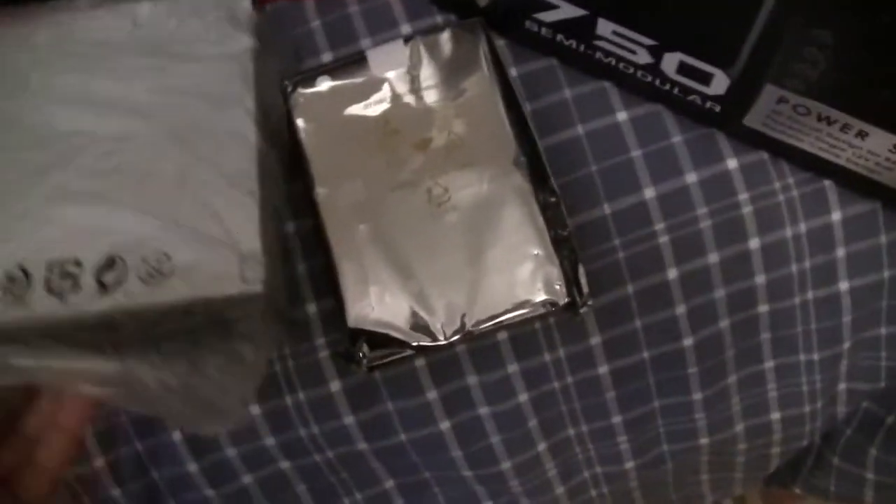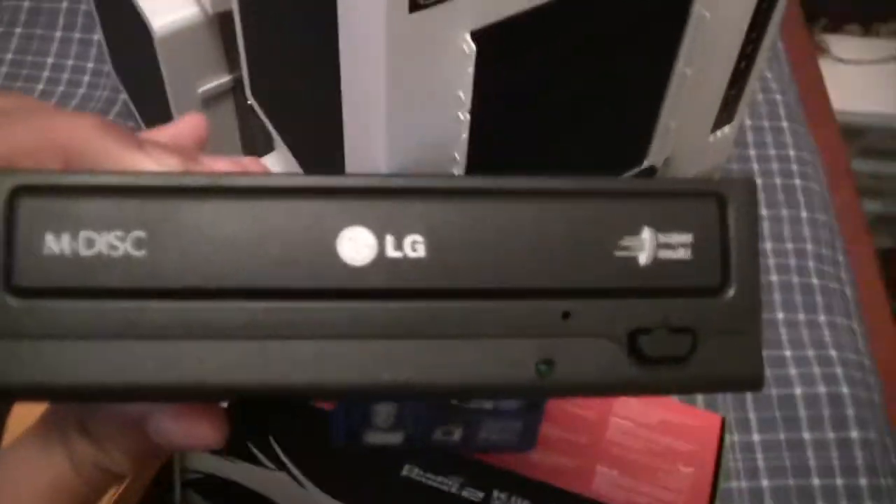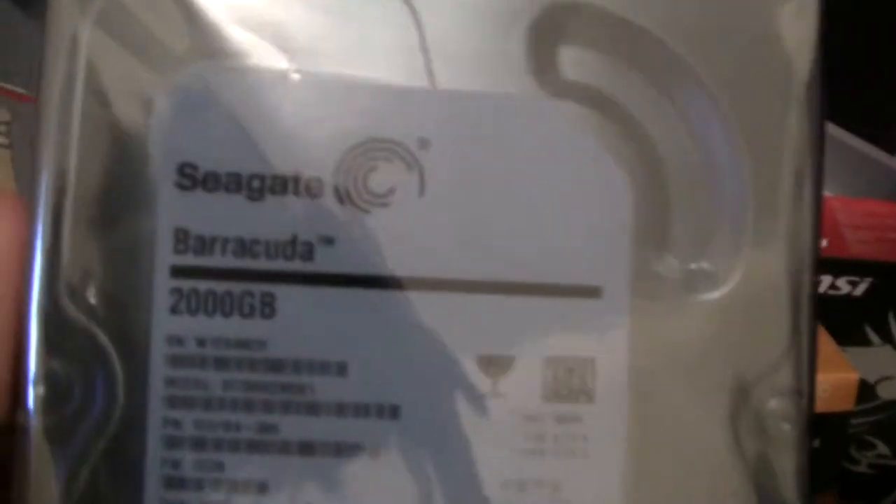Okay, let's unpack this — all of this stuff is new. So here I've got an LG disc reader. And I have a 2TB hard drive for the computer. I have the SSD for the operating system so my computer can be super fast, and I got the hard drive for all my other stuff.